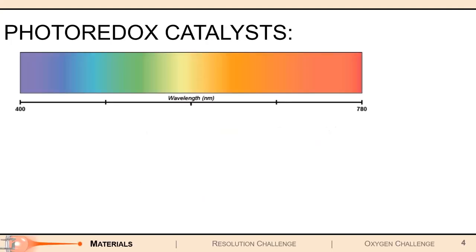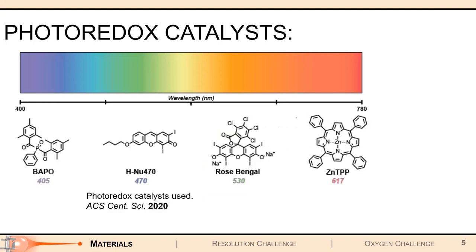Therefore, our research mainly focused on identifying new photoredox catalysts that would enable fast and high-resolution 3D printing in the visible spectrum, as seen here with these four candidates. On the far left, this one photopolymerizes really fast under 405 nanometer violet light, while on the other side of the spectrum, zinc TPP will initiate really fast photopolymerization under 617 nanometer red light, giving us nice variation across the visible spectrum.